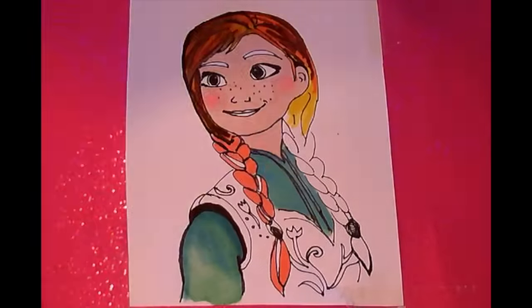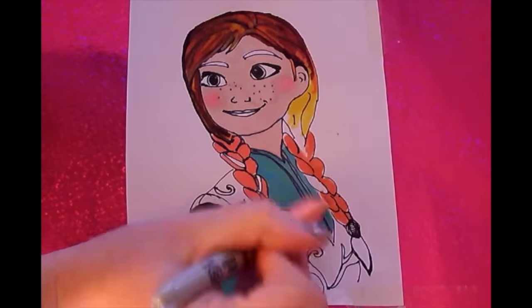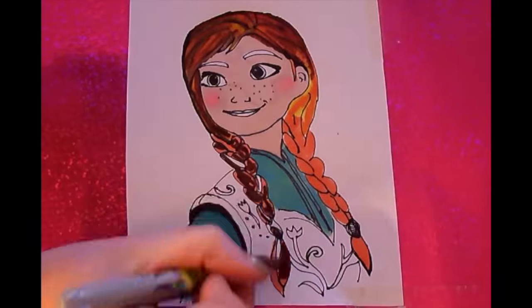Let's colour her hair using three different colours: yellow, orange and brown. And blend the colours together.